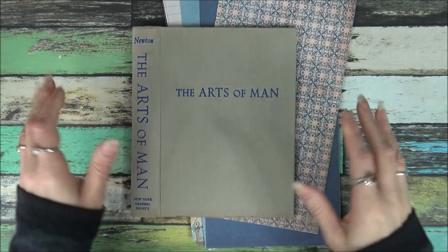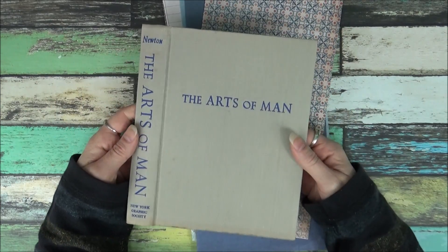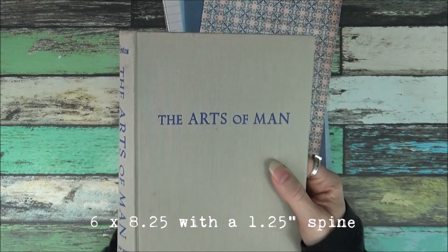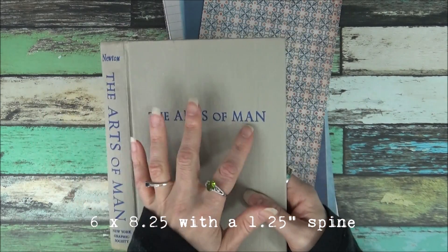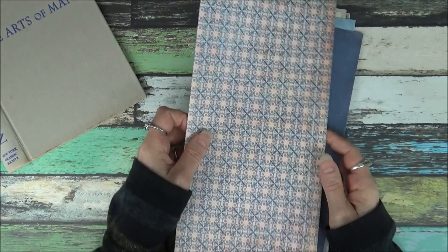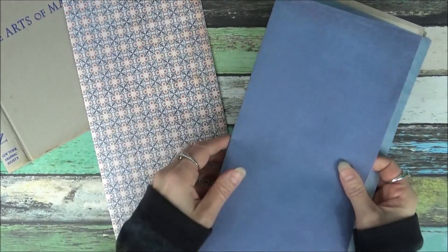The next one has a book that I've already gutted — The Arts of Man. It's grey book cloth with some really nice blue text on it. And this is the color combination that I've put together for it.